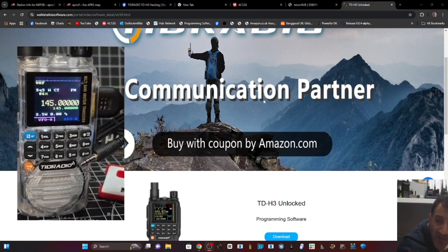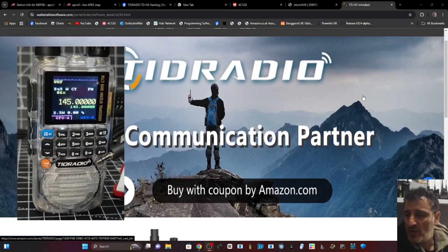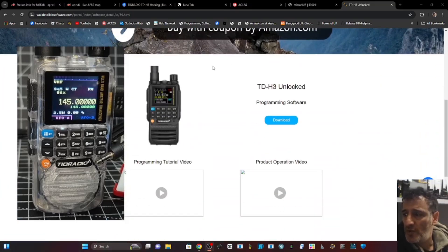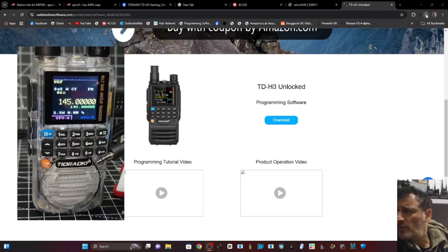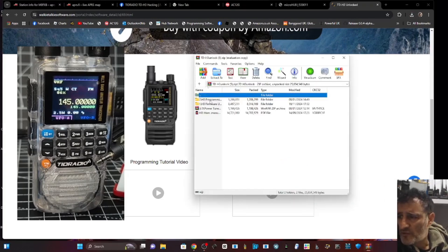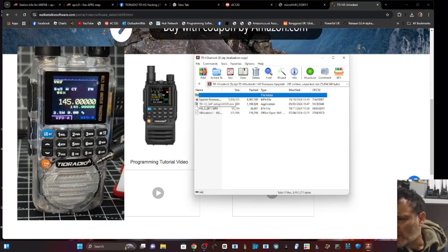Go to this site - TRD Radio Downloads. You do have to log in, then it allows you to find the radio. I've gone to the one called 'unlock', click download, and then you'll have this zip file. Inside the file the one you need for firmware loading is the H3 TD-H3 IAP - just double click that.